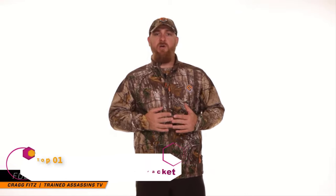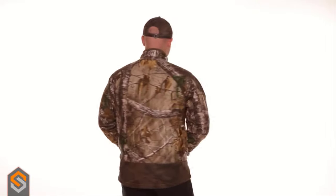Craig Fitz here with Training Assassins TV, and I'm here to talk to you about the ScentLock Full Season Tactics Jacket. What's really cool about this jacket is exactly what it says — full season. You can wear it from mid-October when temperatures start cooling down all the way through the freezing cold temperatures of December. As long as you layer right, this jacket will keep you warm.